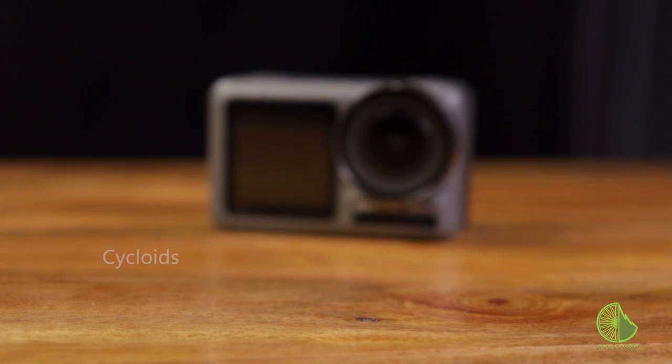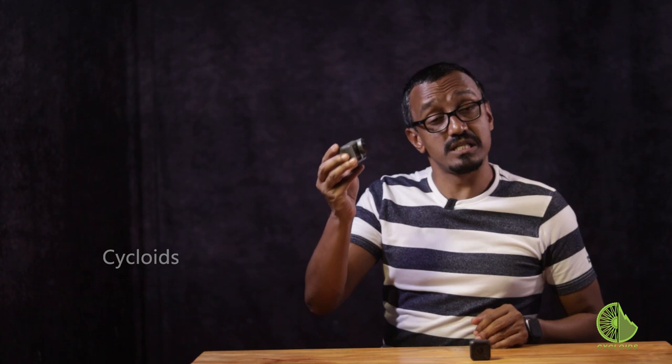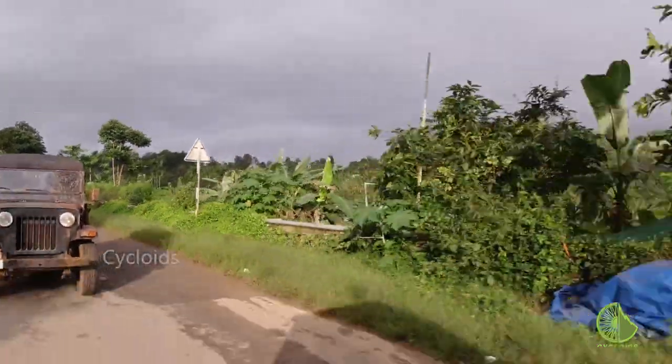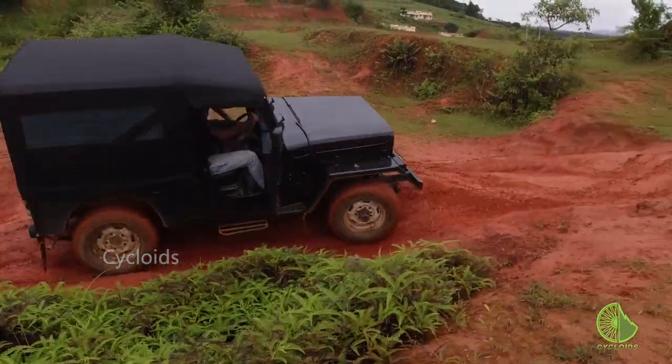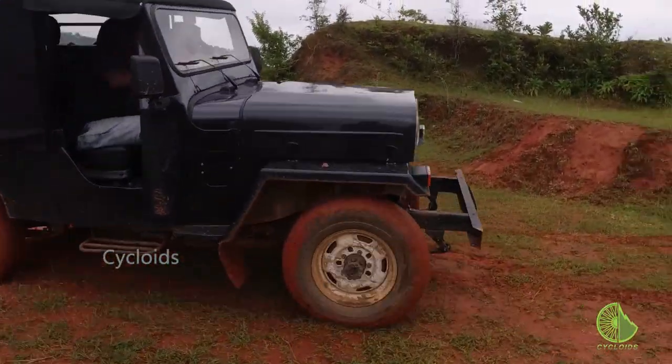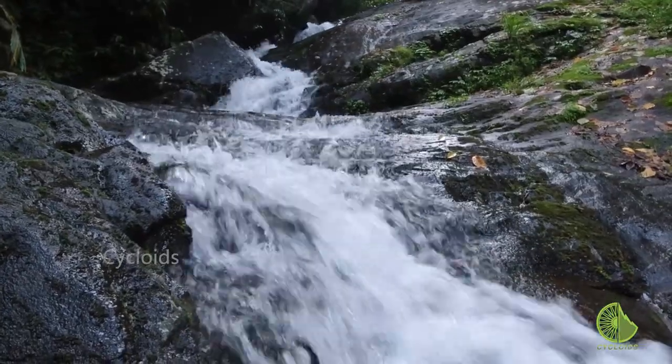Now here we've got the DJI Osmo Action, which was bought only months ago. This one is an amazing piece of equipment too — it's got dual screens, one at the back and one at the front, rock-steady stabilization which can help you take some fantastic images and videos, and very crisp 4K recording capabilities that are second to none.